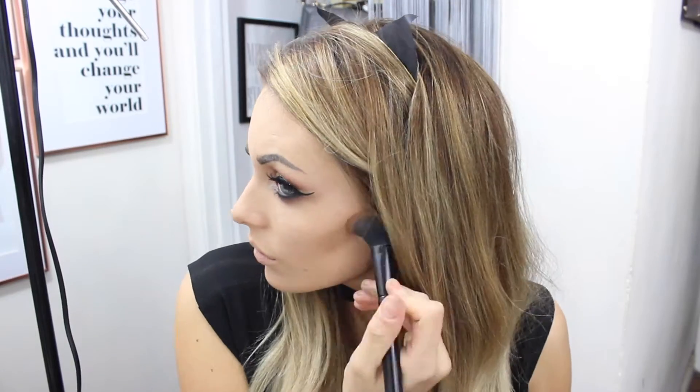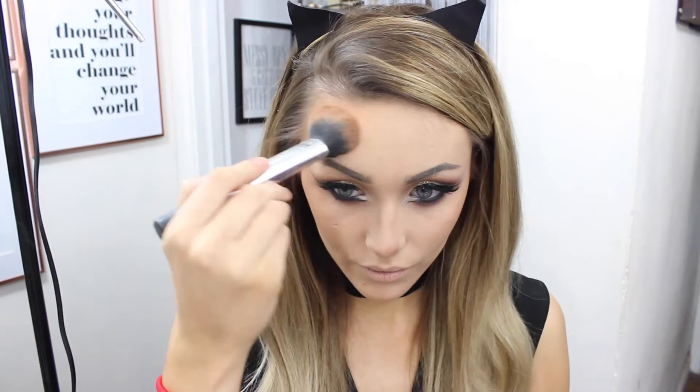Next we're going on to the face. I'm using this shade from the Anastasia Beverly Hills contour kit to contour and I am doing some extreme contouring. Then I'm just using some bronzer to warm up the outer perimeter of my face so we don't look 2D.